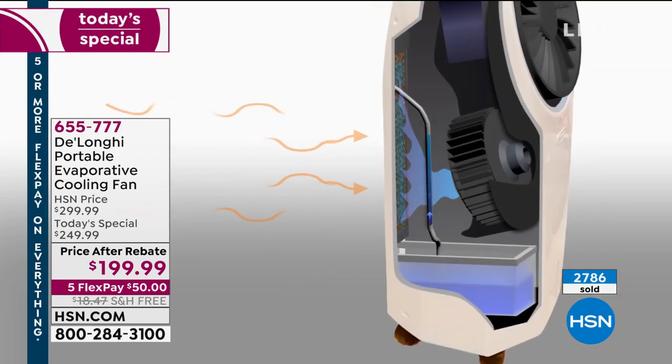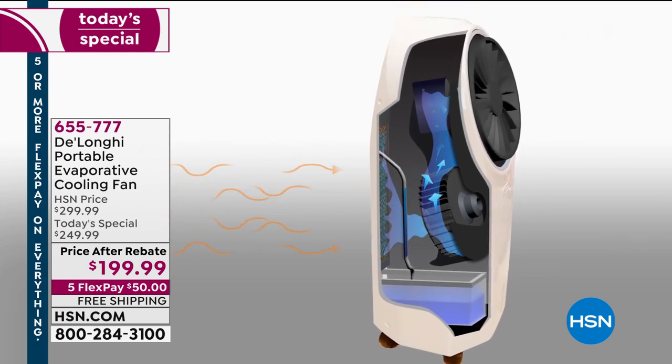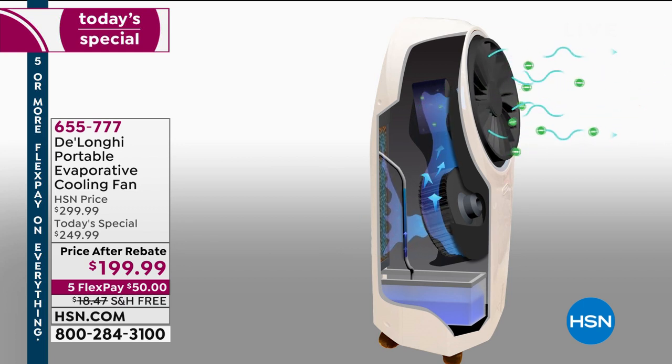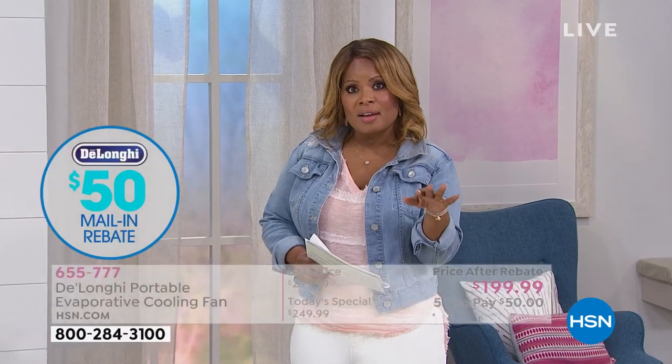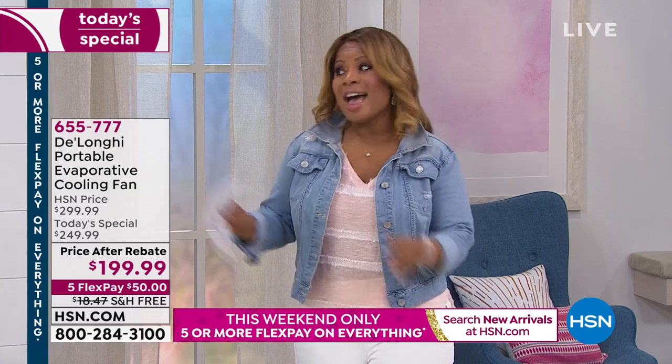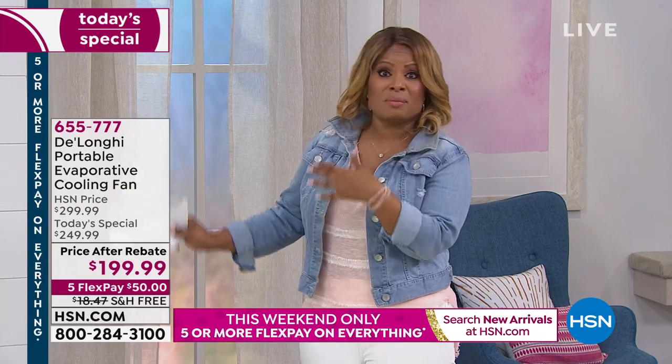Over 2,700 of you have joined us today. Our HSN price is $299. Look at your price after rebate: $199. And we're going to cover shipping and handling, normally $18. So your total savings is about $118 today. You don't have to pay the full amount — each of you can get this at home for $50 on any major credit card, debit card, or even PayPal. We always add the tax on the first payment, and then every 30 days you'll pay that $50 installment until it's completely paid off. This is a smart investment for any family.